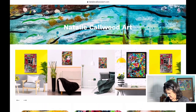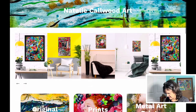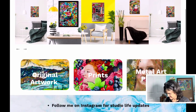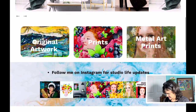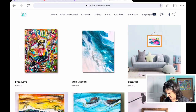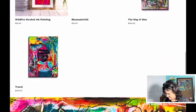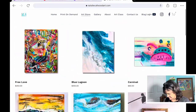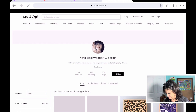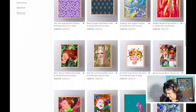What I changed first was up here — the banner. I put a newer painting up, and I put this lovely carousel with some of my favorite paintings from last year, which are on sale on my website. Then I added these buttons — this one goes directly to my store.